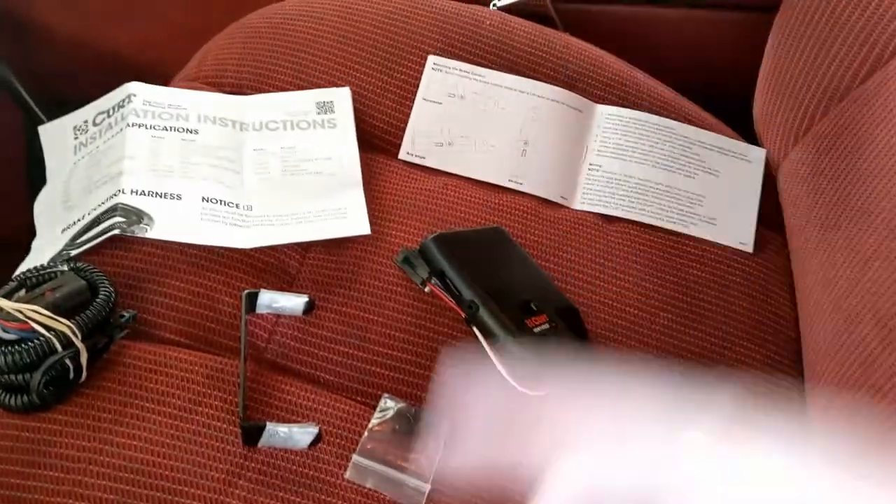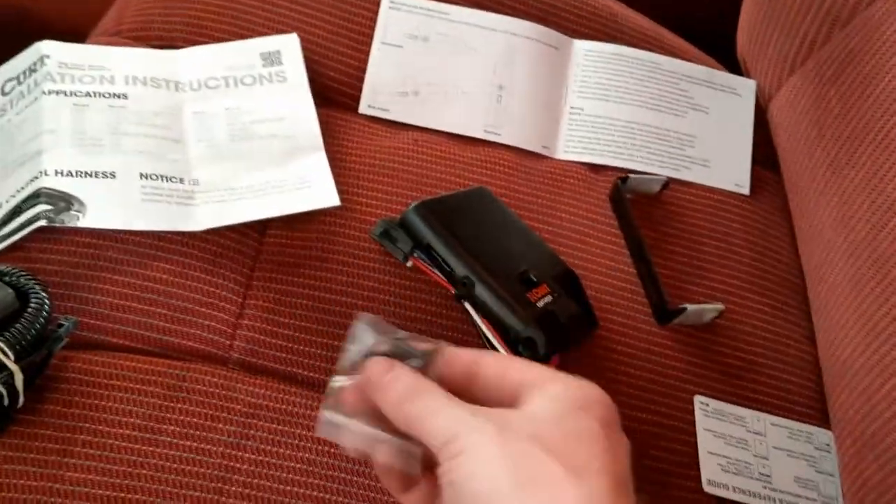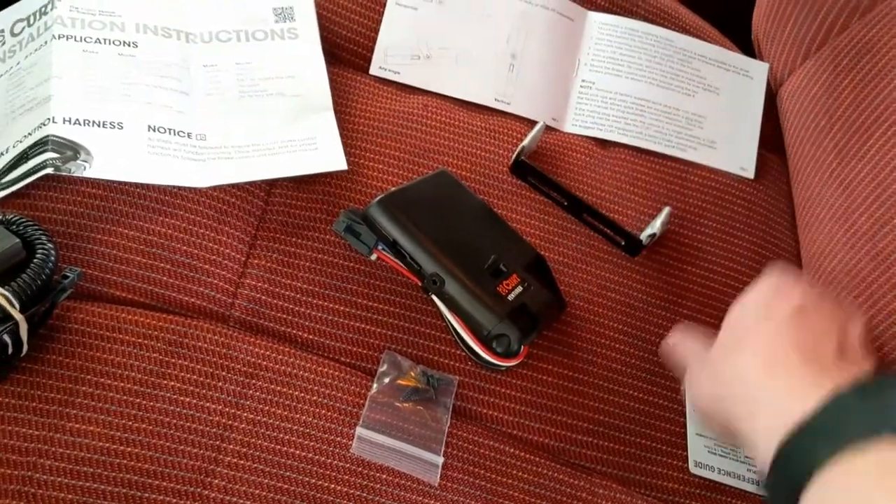So here's everything the kit comes with. On the trailer brake controller side it comes with some mounting screws, the trailer brake controller, the mount itself, a quick reference guide, and then the instructions.